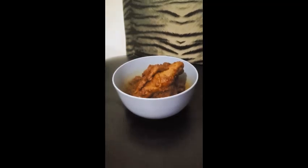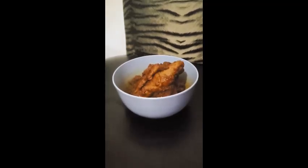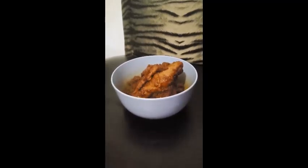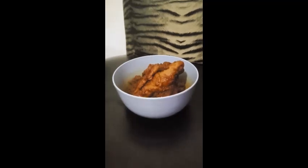Hello! I'm going to show you how to make a simple rendang using only 5 ingredients. Rendang is a flavorful and rich beef stew from Indonesia, and making it can take a lot of time and energy, especially if you make it from scratch. So, I'm going to use instant rendang sauce seasoning instead. Let's get started!